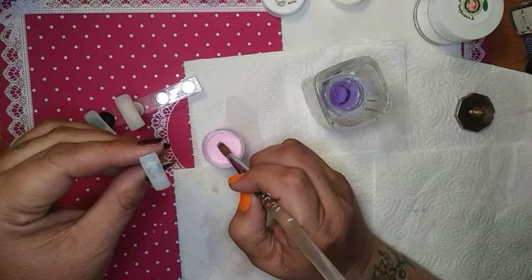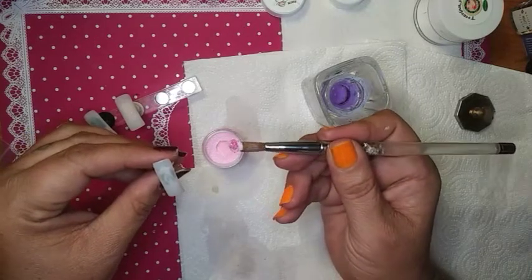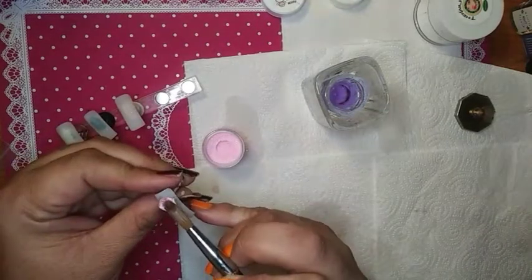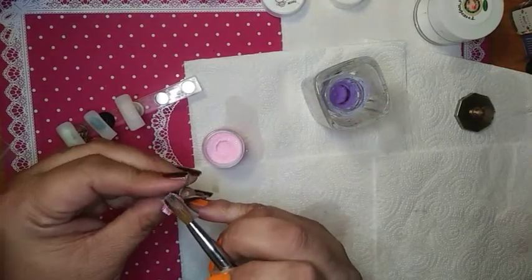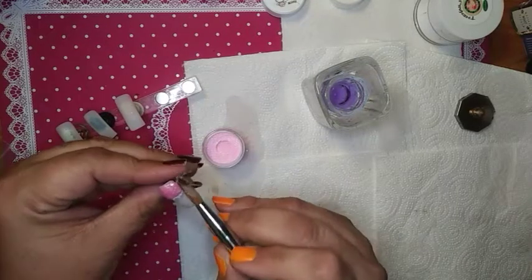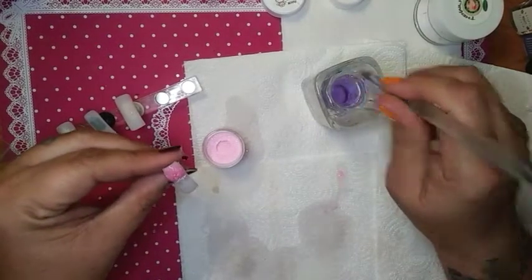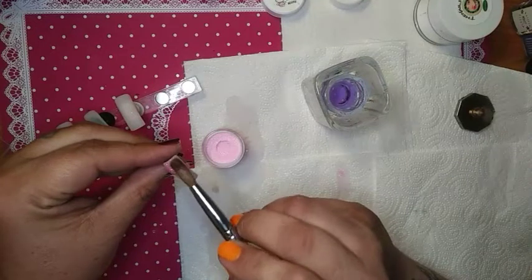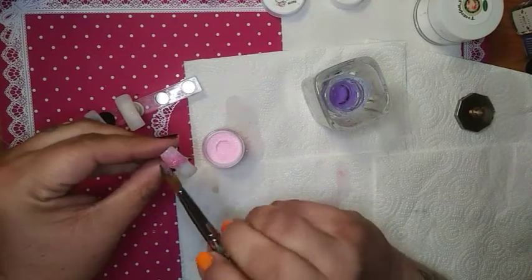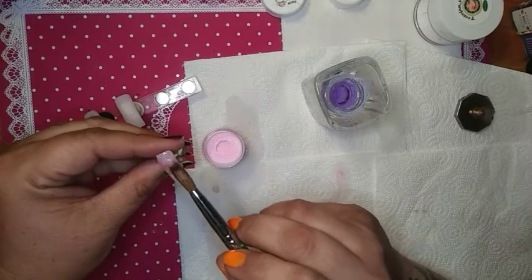We are going to dive in with some of this delicious Hello Kitty. This reminds me of Cotton Candy. This is beautiful — glittery, frosty, hollow mix.